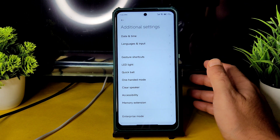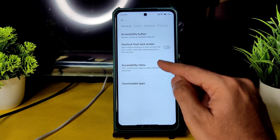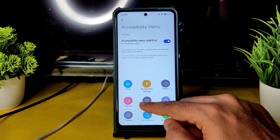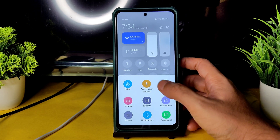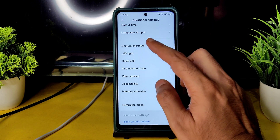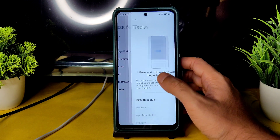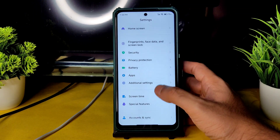In additional settings, memory extension is available — up to 2GB for the 6GB variant, and 3GB extra for the 8GB variant as virtual RAM, though it's not that useful. The accessibility menu is given — you can toggle without using volume buttons and even increase or decrease volume from there. Tools are also directly accessible. This is a handy Android feature. Clear speaker, ball, one-handed mode, LED light, guest, and shortcut are all present. In special features, you get side place and tab split-screen — two options, whereas Indian versions only get one. Second space, Lite mode, MIUI Lab are all working fine.